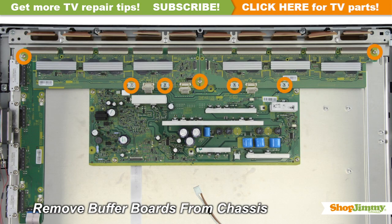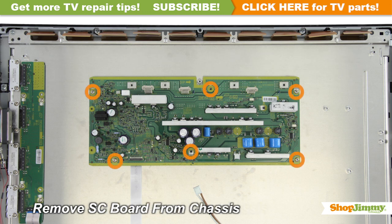Unscrew and remove any address buffers that may be connected to the SC board. Unscrew and remove your original board from the chassis.